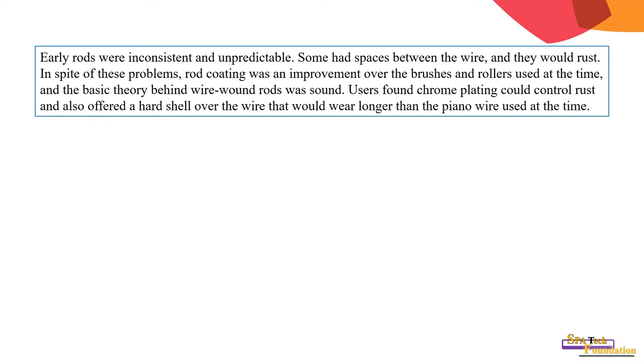In spite of these problems, rod coating was an important improvement over the brush and rollers used at the time, and the basic theory behind wire-wound rods was sound. Use of chrome plating could control rust and also offered a hard shell for the wire that would wear longer than the piano wire used at the time.